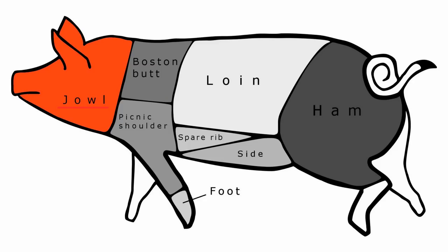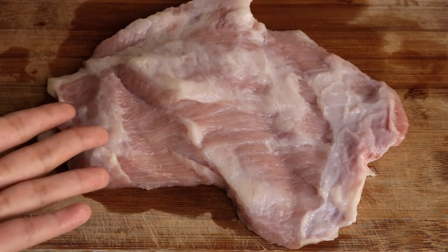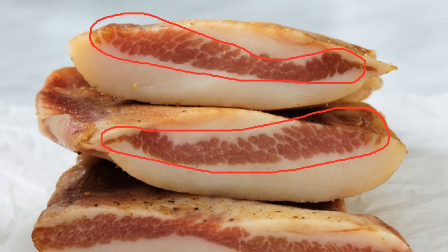This dish uses pork neck — at least that's what it's called in my language. As I researched more, it is also called pork jowl or pork cheek, which looks like a thin piece of meat on the side of the cheek. Each pig has two of these. The meat is usually hidden in the fat, and what we need for this recipe is the lean part.